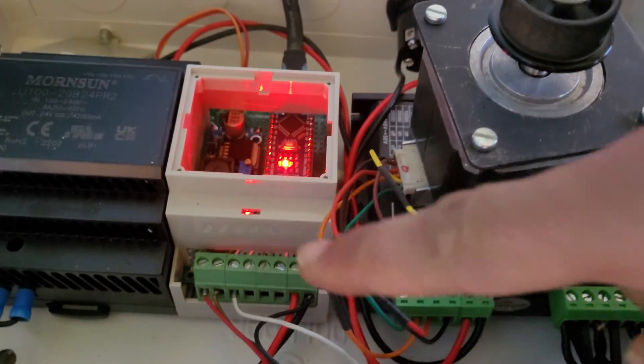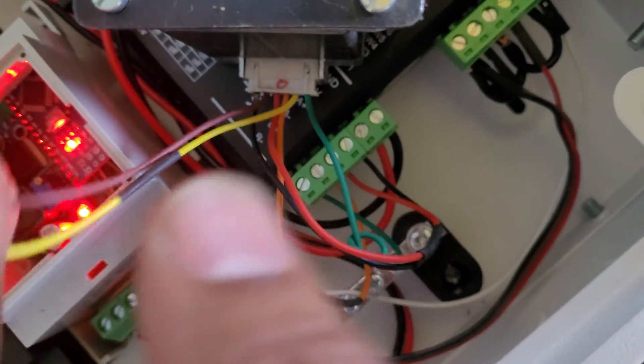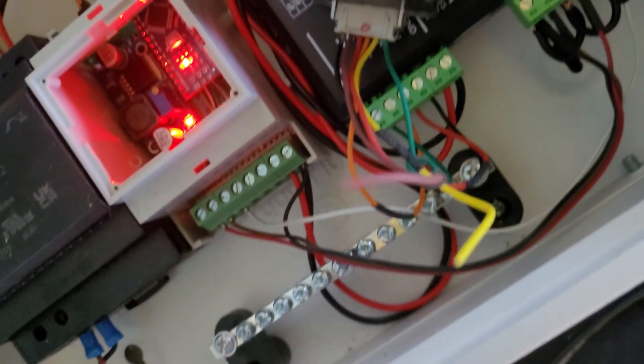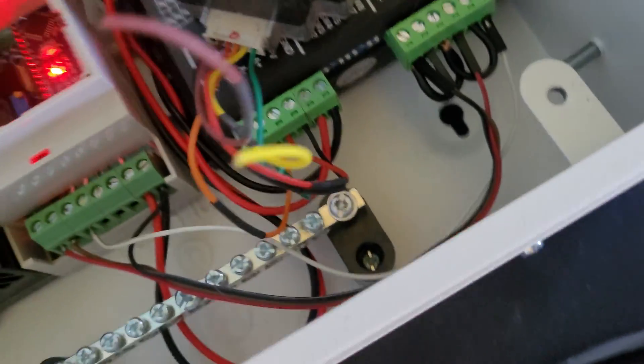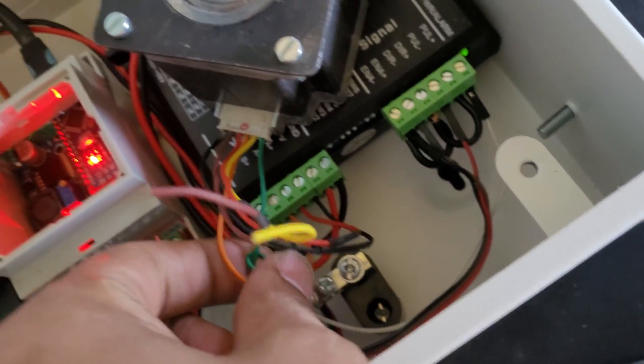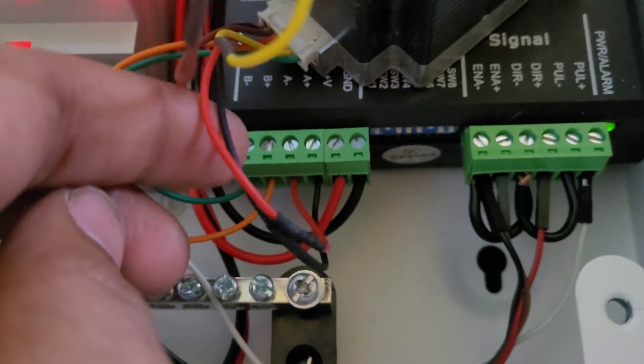From the DM542 driver we receive four coil outputs: A plus, A minus, B plus, B minus. Those four wires go to our motor. The motor is actually a six-wire motor, but we can skip the two middle wires. We just have to measure the resistance of the coil — the two wires with the highest resistance represent one coil.